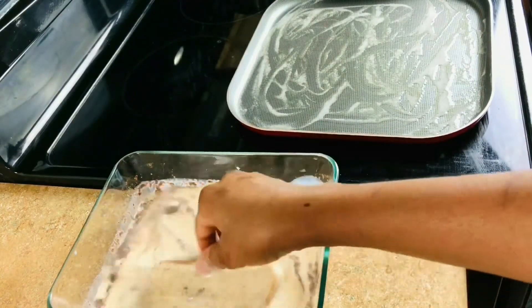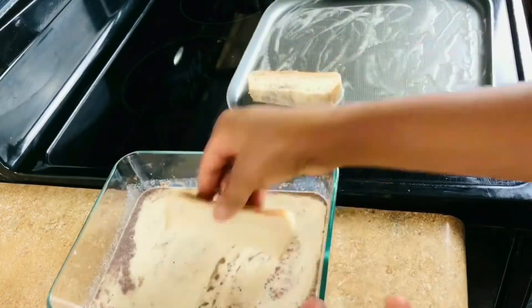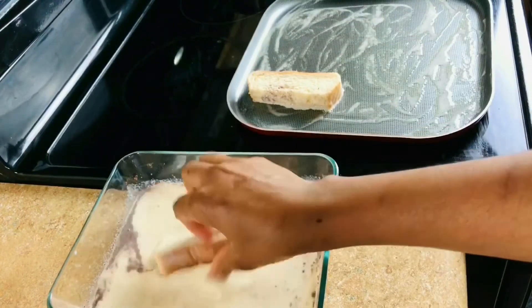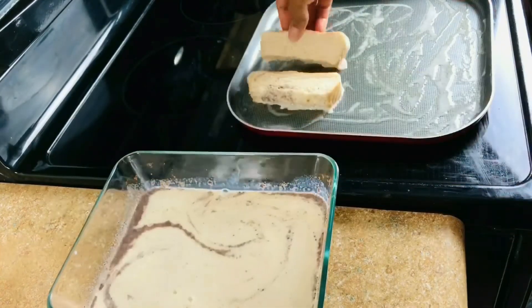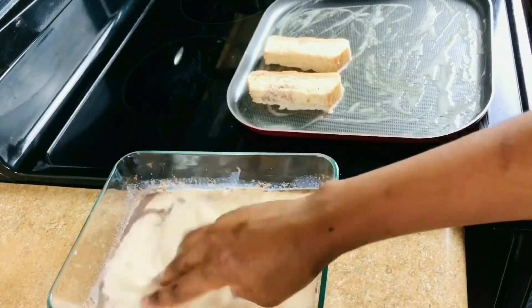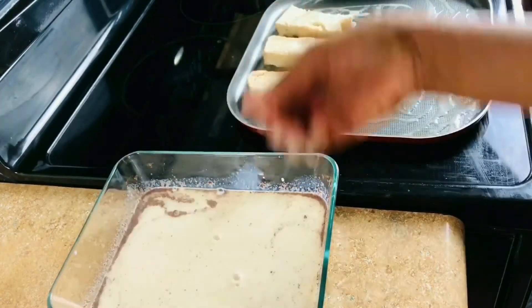I'm going to dip the bread stick into the custard or the milk mixture, shake the excess off, and put it in the pan. Be sure that your bread soaks the milk mixture very well, just like that.